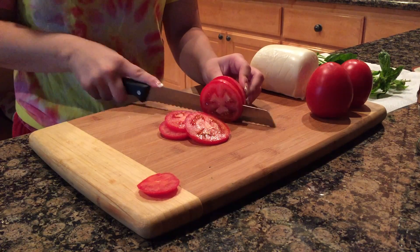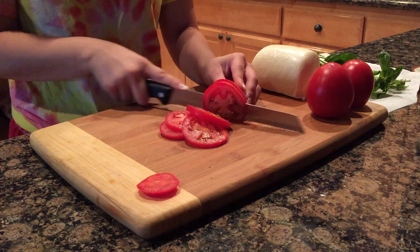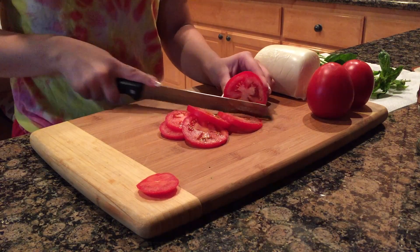First, you want to chop the top of the tomato off, because you don't want that, and then chop the rest of the tomato into one centimeter thick slices.